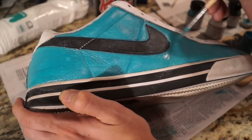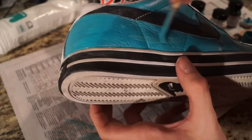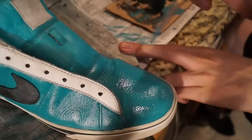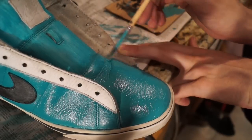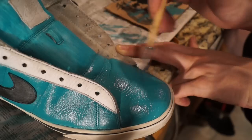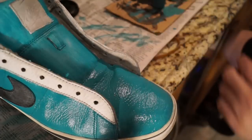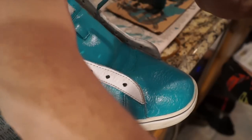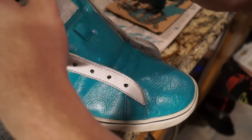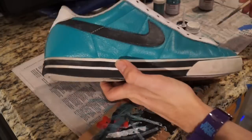Right now I'm applying the third coat of paint on top of the turquoise I already laid down. Apply five to six thin coats of paint to ensure a nice even finish. I'm hitting the toe box right now, and if the tongue looks uneven, that goes away with the five to six coats. You can apply a minimum of four but I recommend five to six for maximum evenness.